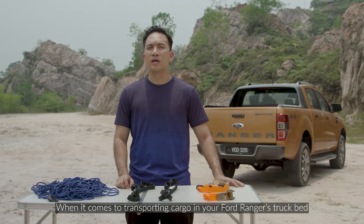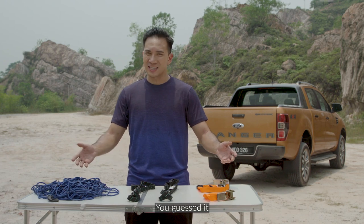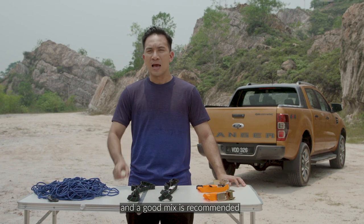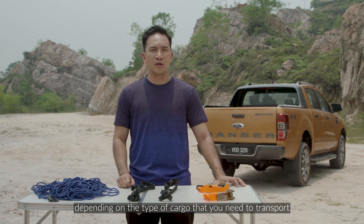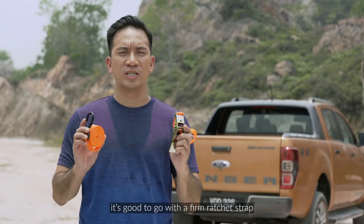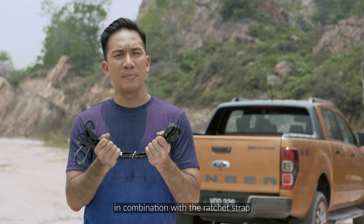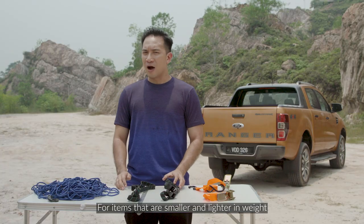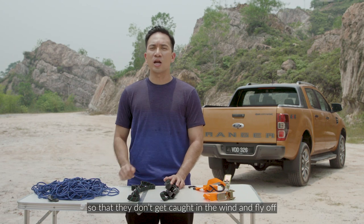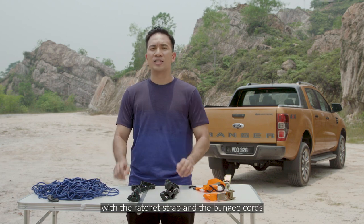When it comes to transporting cargo in your Ford Ranger's truck bed, you're going to need straps. There are many different kinds on the market and a good mix is recommended depending on the type of cargo you need to transport. For heavier and bulky items, it's good to go with a firm ratchet strap. For lighter items, a bungee cord would do the trick in combination with the ratchet strap. For items that are smaller and lighter in weight, I'd recommend a net so that they don't get caught in the wind and fly off. This can be used in tandem with the ratchet strap and the bungee cords.